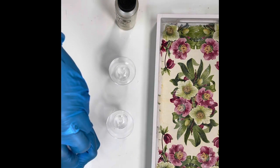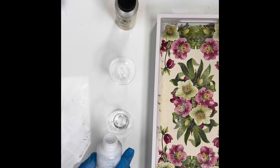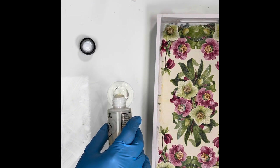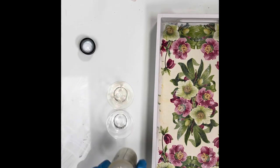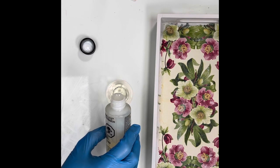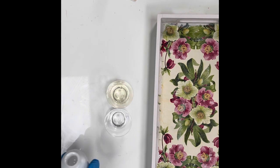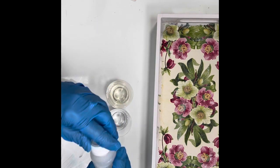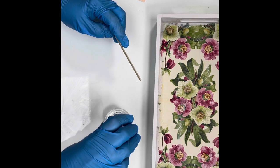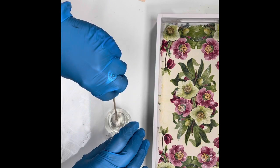We're going to do some resin now. I wanted to use resin on this particular project because I wanted to be able to use this as a real tray with the best protection, so any liquid spilled on it won't ruin the look of the napkin. When using resin, there are a lot of things to get right. The short and long of it is: make sure you have equal parts of both liquids and that you stir gently and efficiently. Then we'll pour it into the tray.